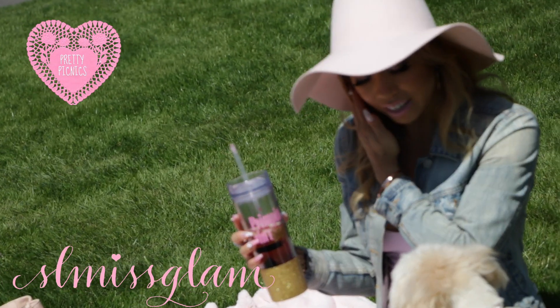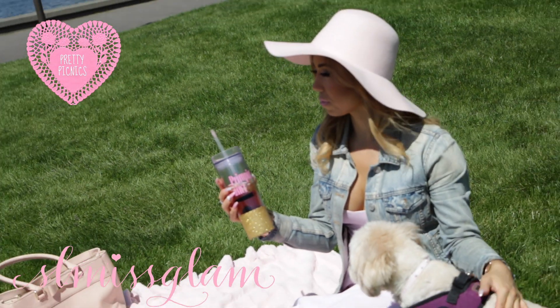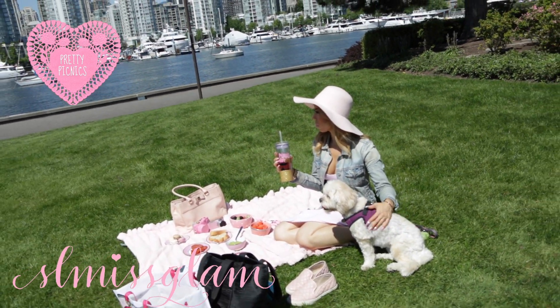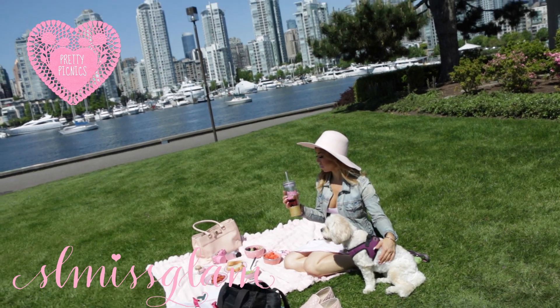For my drink I'm going with sangria — it's my go-to picnic drink and it's just so summery and fruity and just tastes amazing. I know you guys love sangria, it's just the best. So that's what I'm gonna be making.